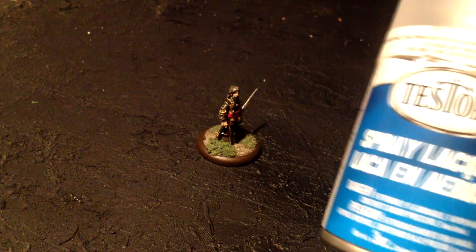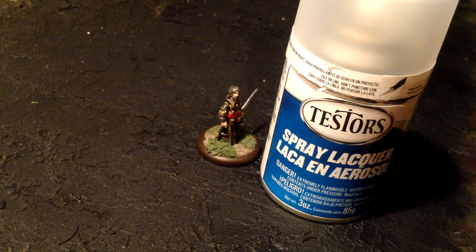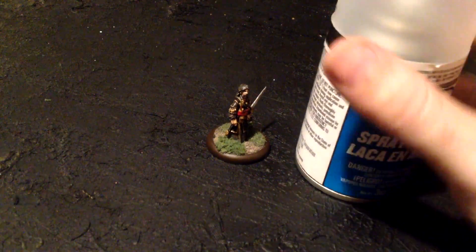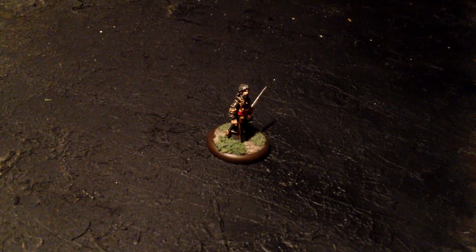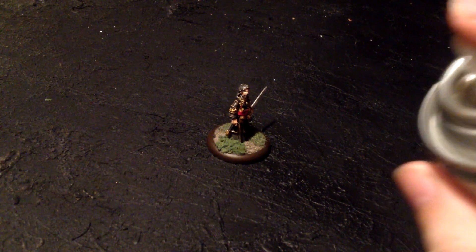The last thing I'm going to do to finish it off is use a finish — I use the Tester Spray Lacquer. It's a clear coat so that it goes on very clear, as opposed to gloss coats and things like that. I'm not sure which ones would look nicer, but I've always just used the clear coat myself. I also don't know if this is the best kind of clear coat lacquer or finish that you could use.